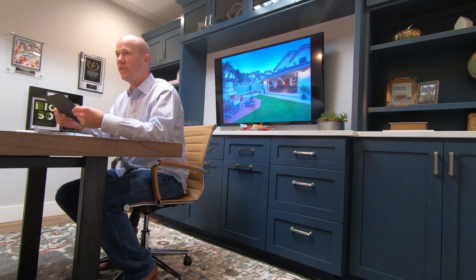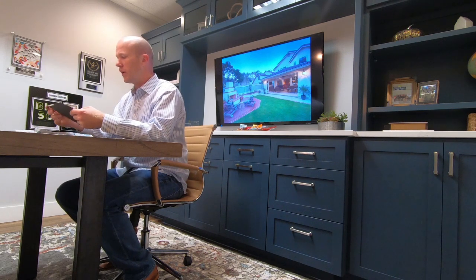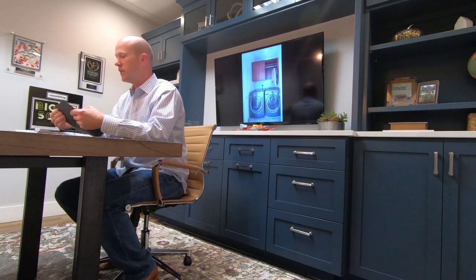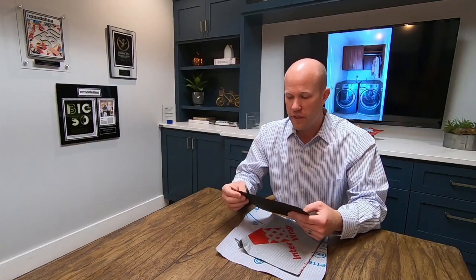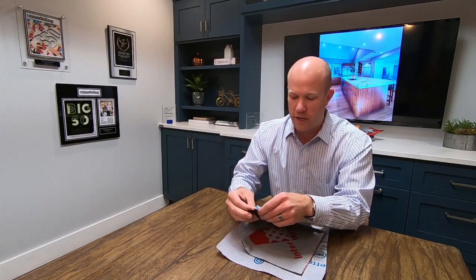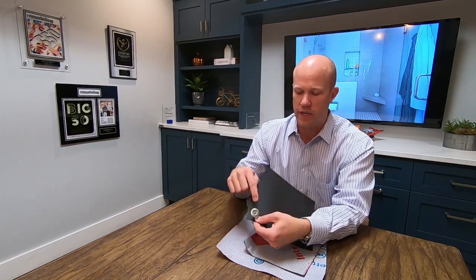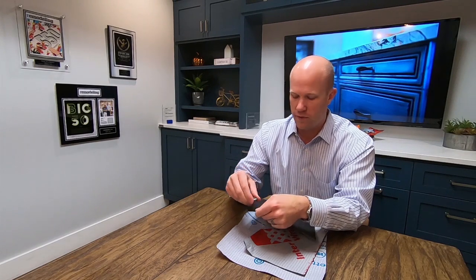We usually send these out with our roofing consultants so they can show you the difference, but it's real, real flexible. It also bends and breaks — it's a felt paper with tar in it, so in theory it grips a nail. Let's stick a nail through here — this is a cap nail that we use for the underlayment. You stick a nail through and it kind of wraps around, but you can still see some light through around that nail.